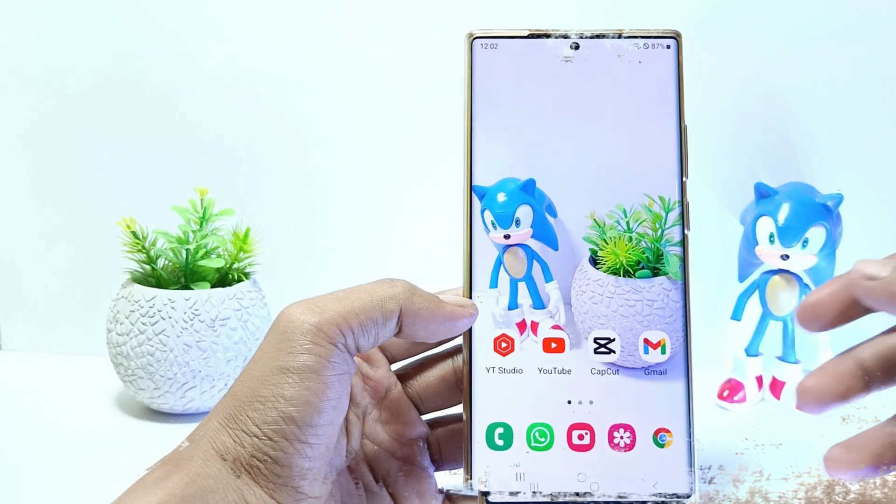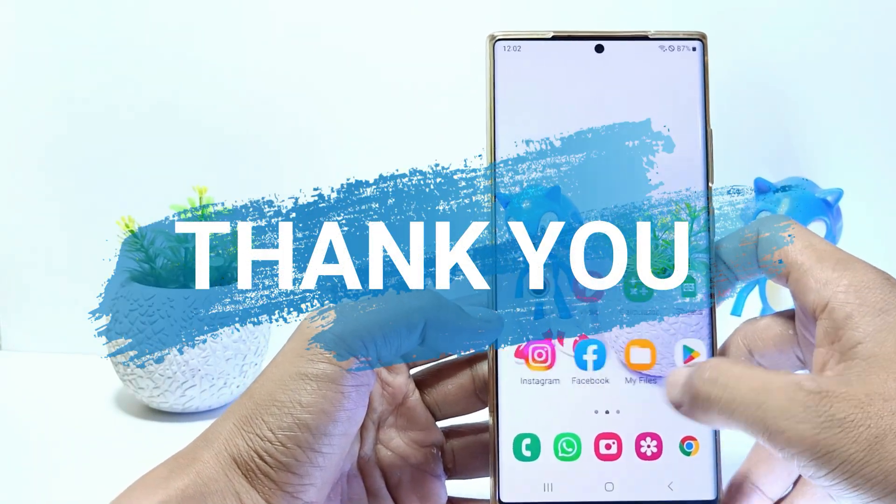That's it guys. I hope this video will help you. See you in the next video. Thank you.